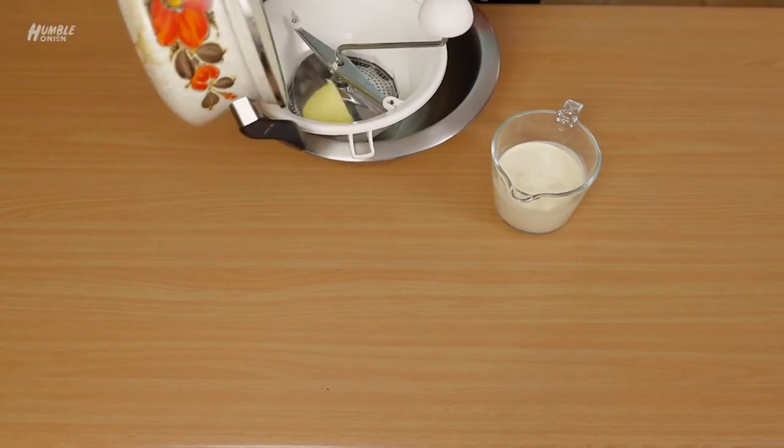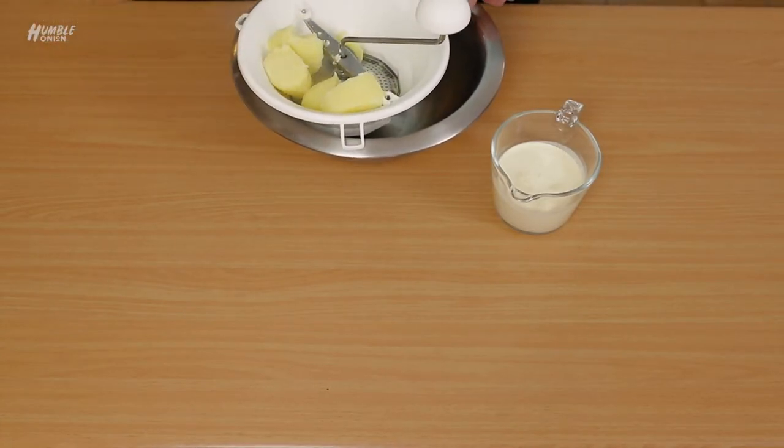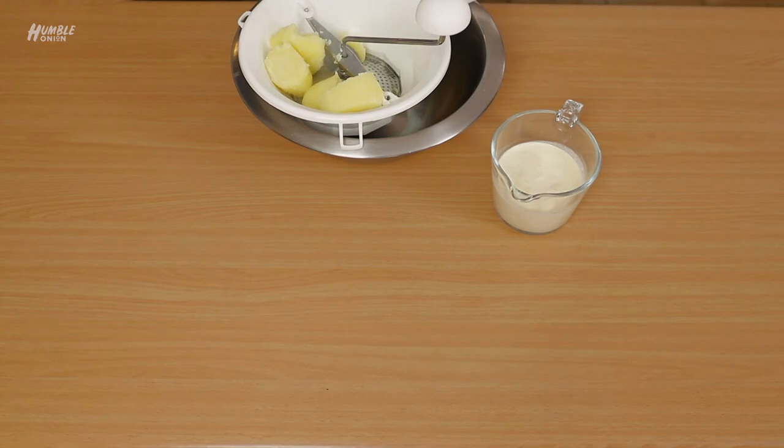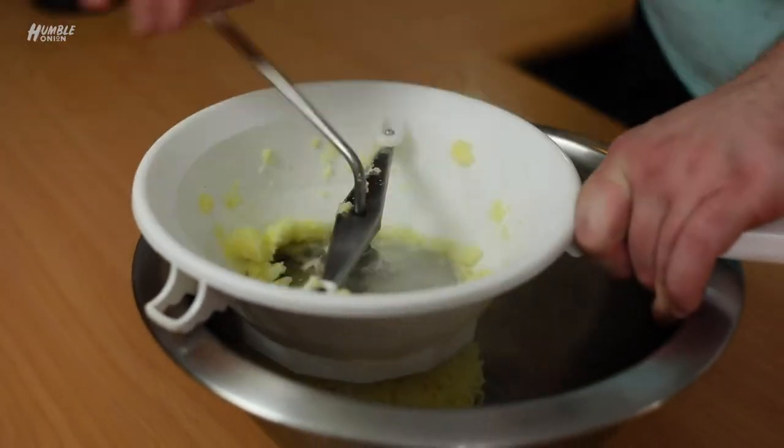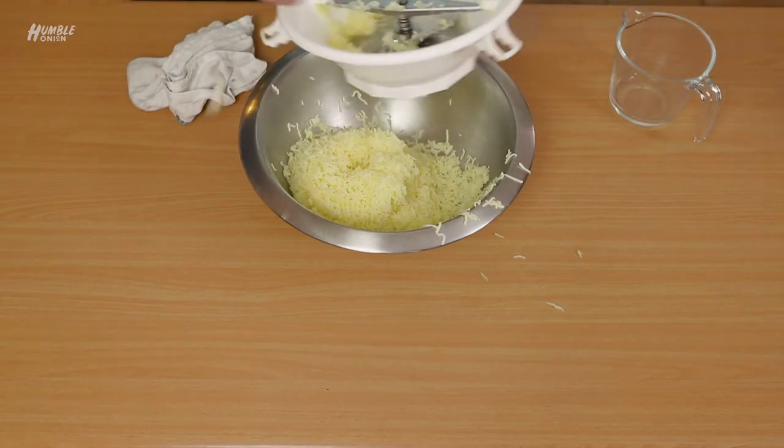Our potatoes — we're going to mouli them into this bowl, just a couple at a time with our little home mouli here. Moulied!